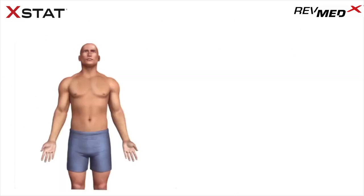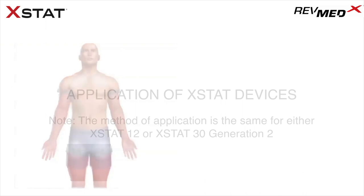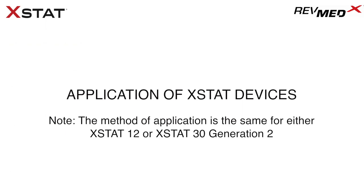Extat has not been tested for use in extremity wounds that are amenable to tourniquet application. Extat used in conjunction with tourniquet application has not been assessed for use in extremity wounds that are amenable to tourniquet application. Note: the method of application is the same for either Extat 12 or Extat 30 Generation 2.